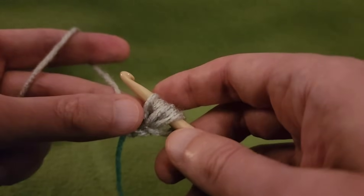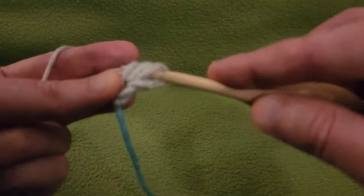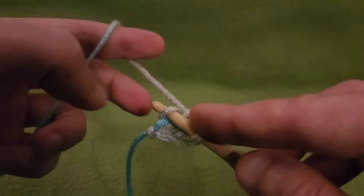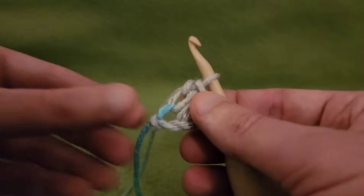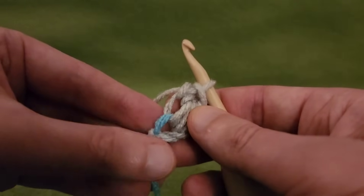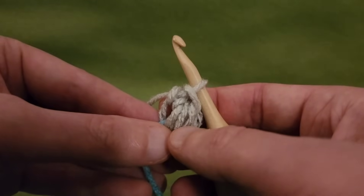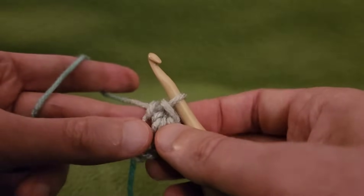Grab the yarn and pull it through those loops, then go into that loop that we created with the yarn we pulled, pull up a loop, and pull through two. That is one finished puff. For the next puff, instead of working into a chain like we did here, we're going to work into the space right there in between where we finished and our connection.